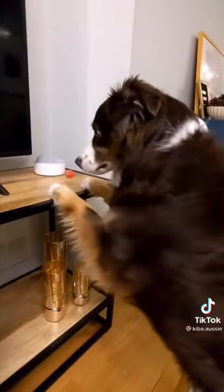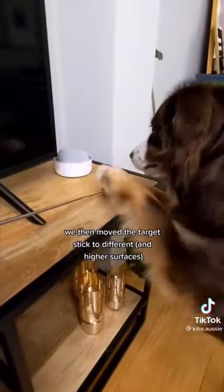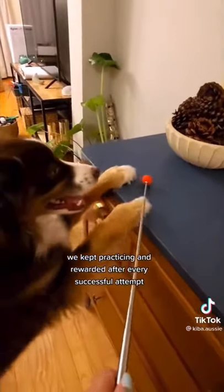He picked it up quickly, so we upped the difficulty and moved the target stick to different and higher surfaces. We made sure to treat him whenever he touched it. We practiced this for a while until we thought he mastered it.